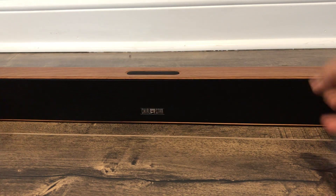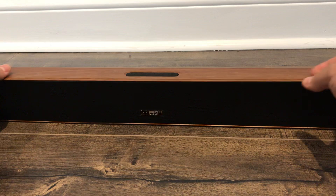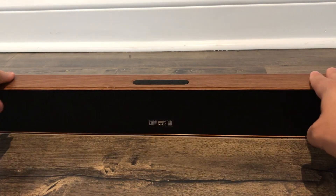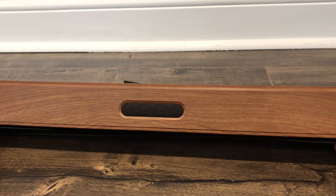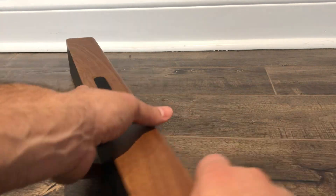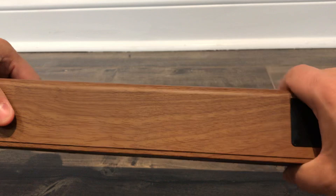Now let's look at the soundbar itself. The first thing that you'll probably notice is the beautiful wood design. As you can see here, it has a wood-like design. It looks amazing, it feels amazing. It simply makes it look very high-end and very modern, in my opinion. And that wooden design carries through on the back and also on the bottom.